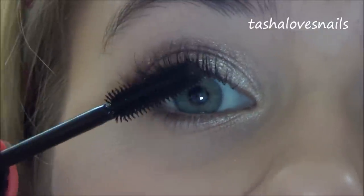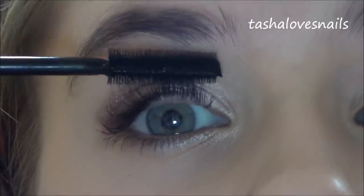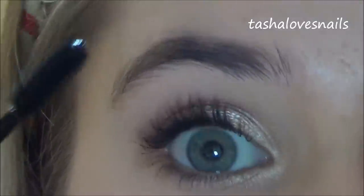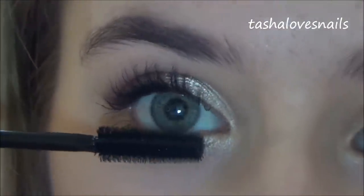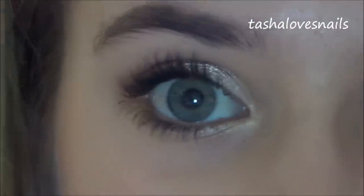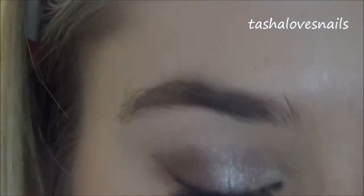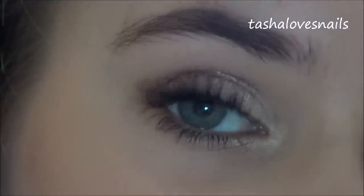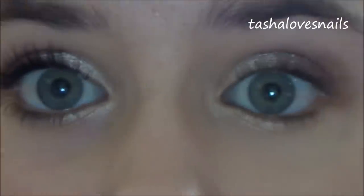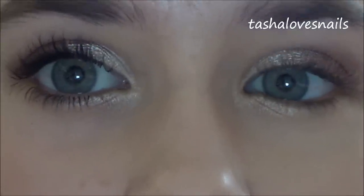I find the formula of this mascara quite liquidy, but at the same time I quite like it. I have fairly long dark eyelashes anyway so I'm probably not the best person to talk about mascara — I sometimes miss it out by accident because I don't notice. But you can definitely tell there's a difference between the two eyes, even before liner on this side, so it does make an impact.